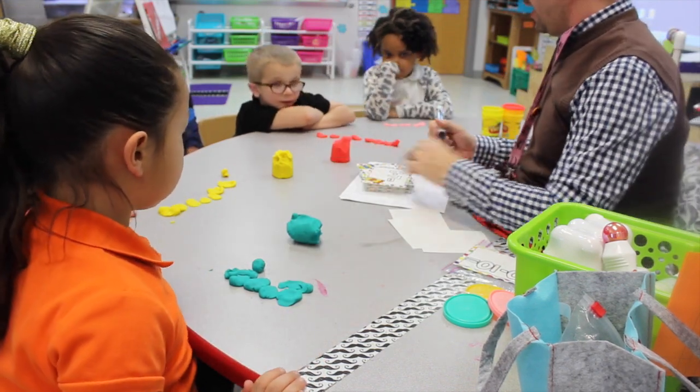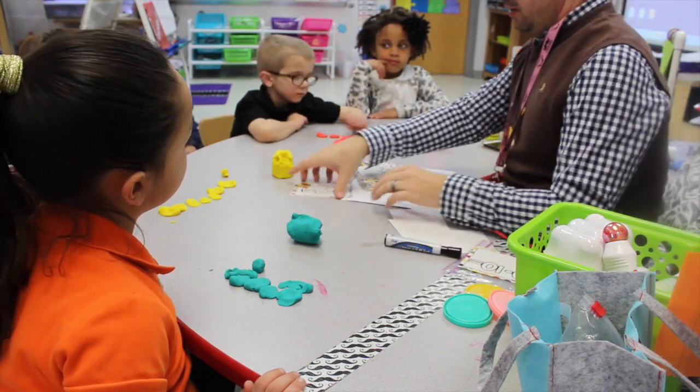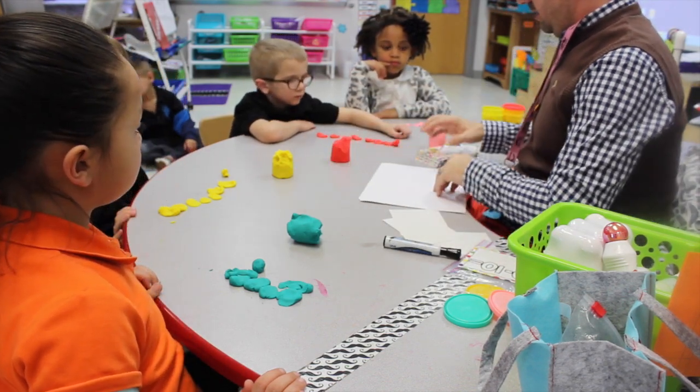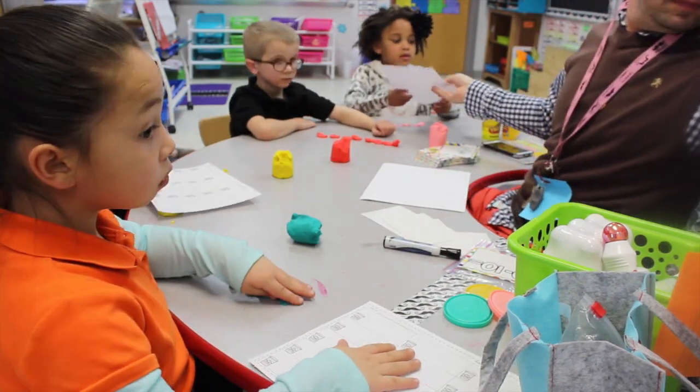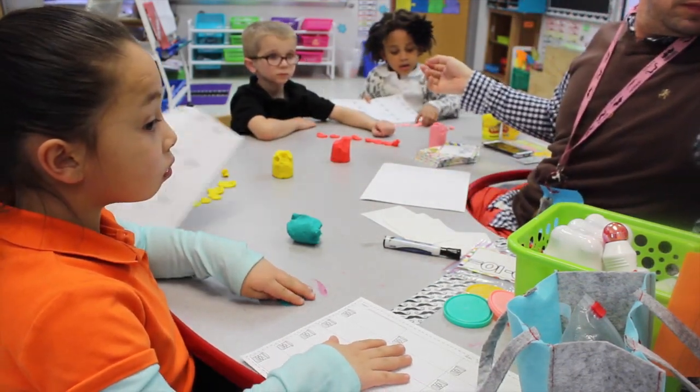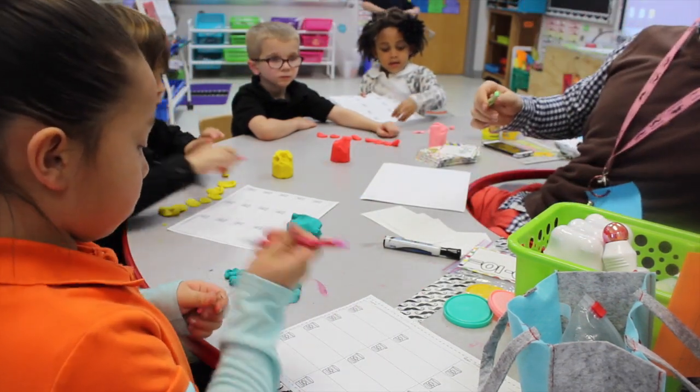One. So eight minus seven equals? One. One. All right.